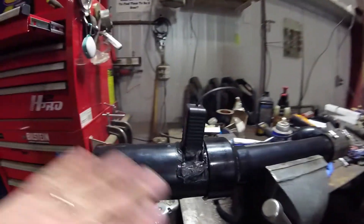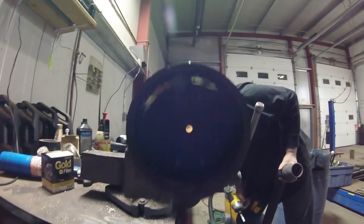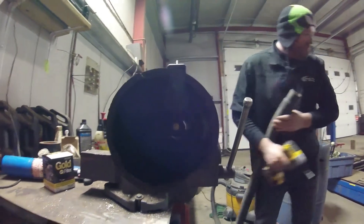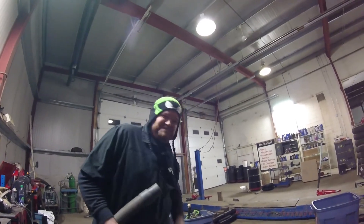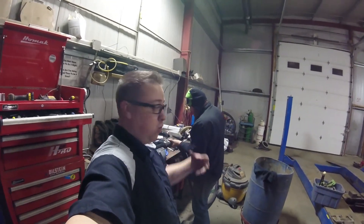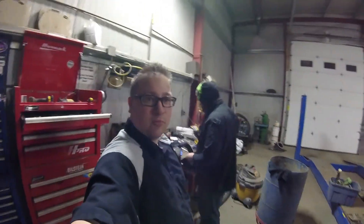The seam sealer hasn't set, so we can't do any flow bench testing yet, but we can do proof of concept by using the vacuum. You can see we've got that mounted in there — there's the little freewheeling fan. We're going to hook up our meter and see if we can at least flow test the vacuum suction and see how many CFM it goes. Let's see if this works.